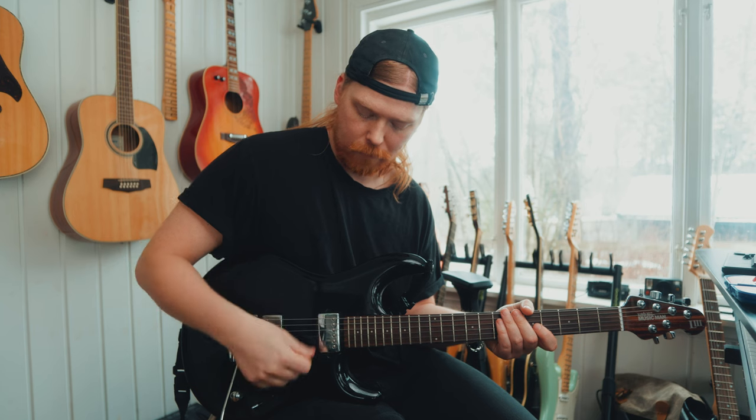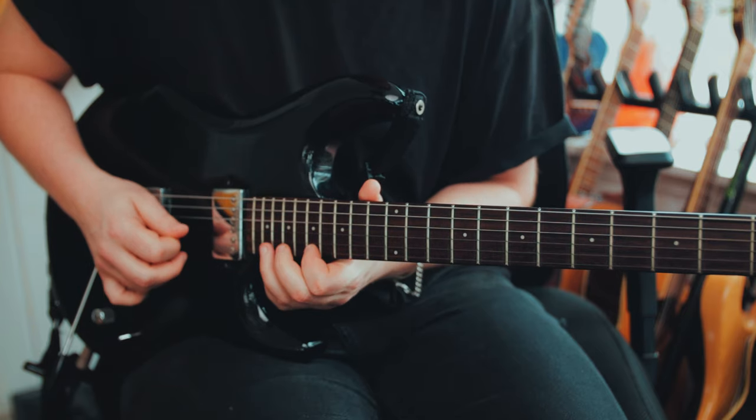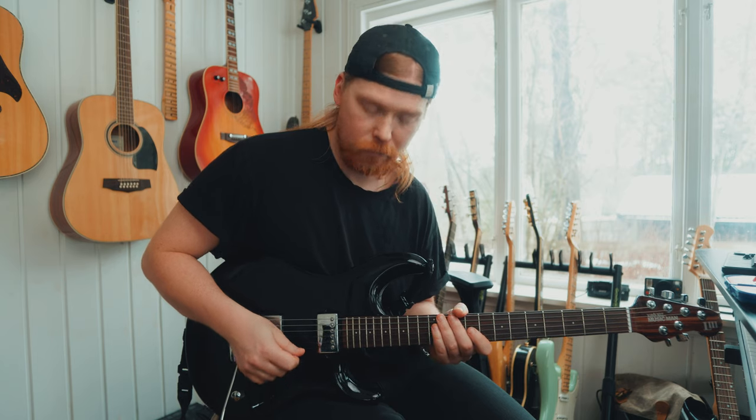If you watch my picking hand, I do the same movements all the time. I always start on a downstroke when I change. Can you see that?